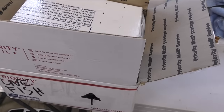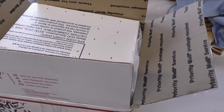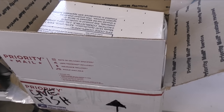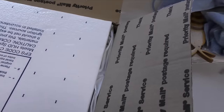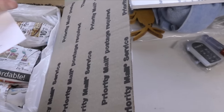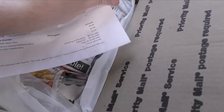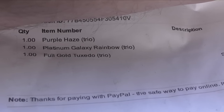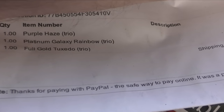All right guys, here's the unboxing. I realize it looks like it's been open — an employee opened it because I've told them: if there's live fish, go ahead and open it and get it heating up in the room. But no one's looked at them yet. Insulation — I'm already on board, I like that. Here's what I ordered: I got purple haze guppies, the platinum galaxy rainbows, and the full gold tuxedo.